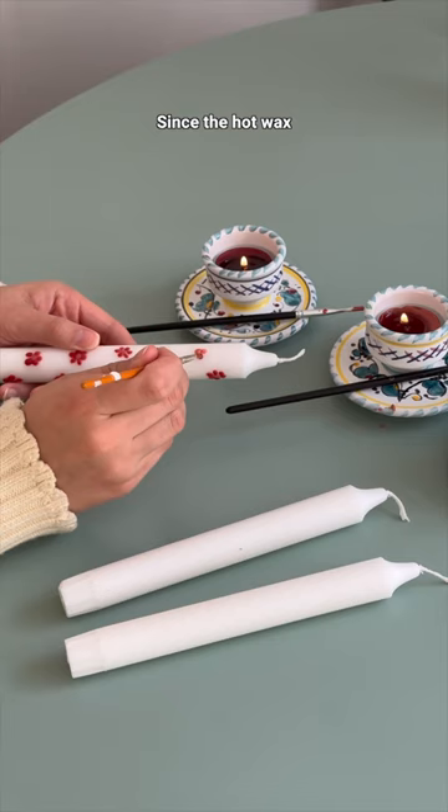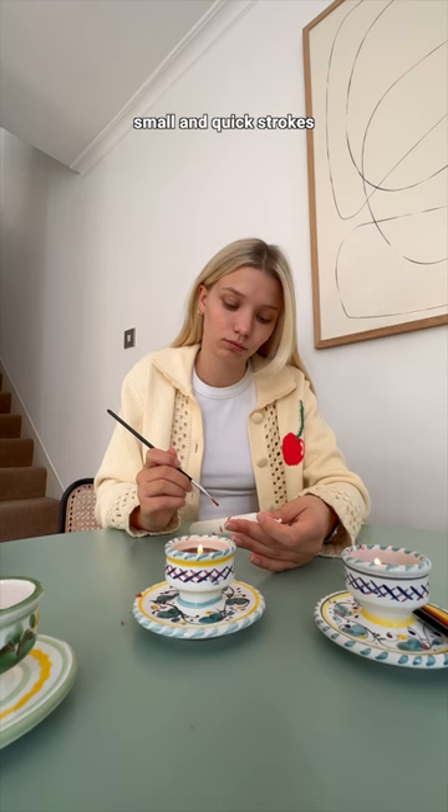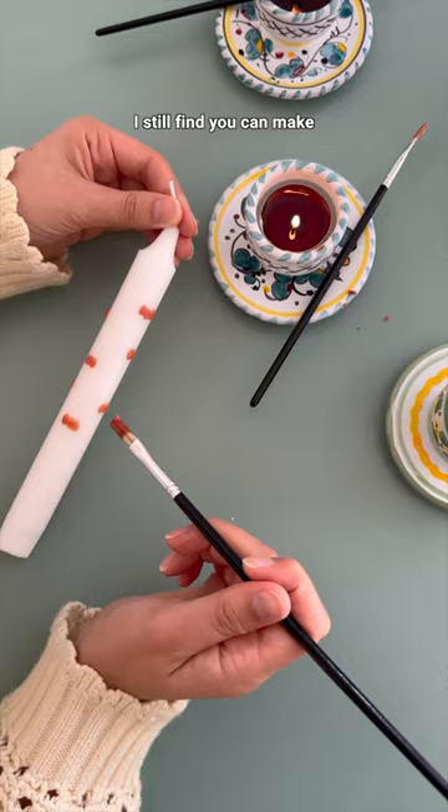The hot wax hardens super quickly, so you'll need to do a lot of small and quick strokes, which definitely takes some getting used to. But I still find you can make a lot of cute figures and shapes.